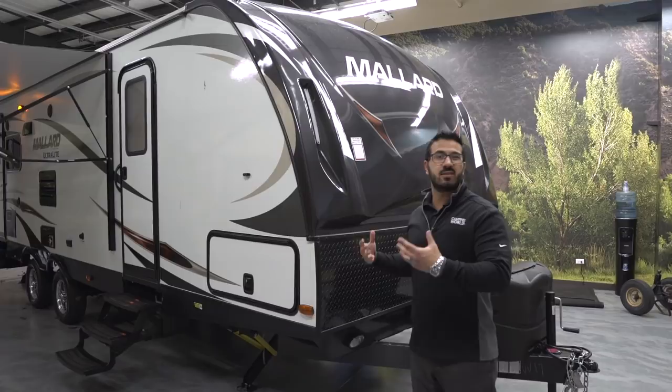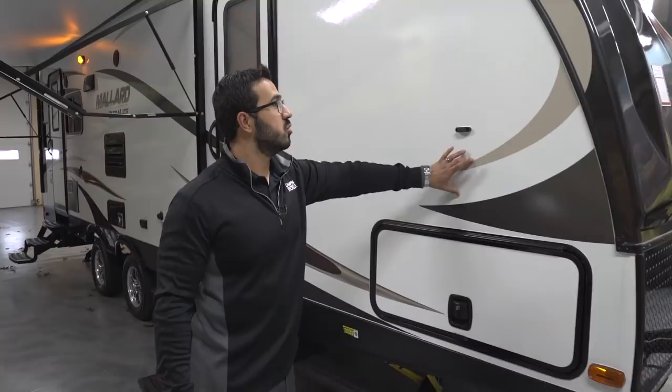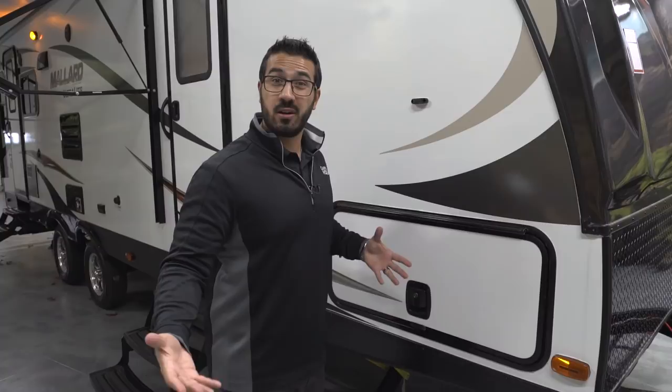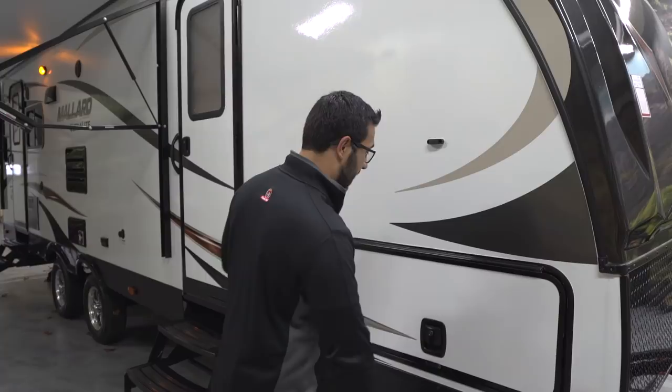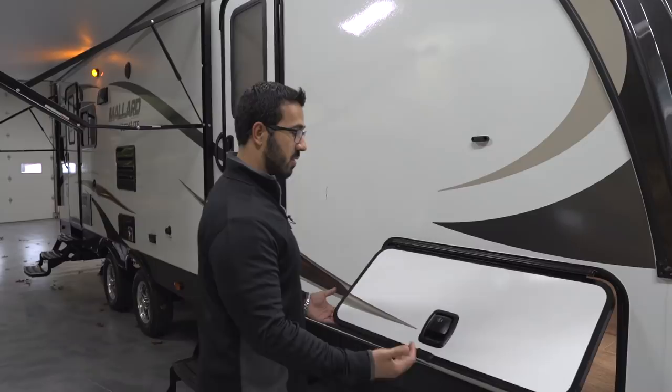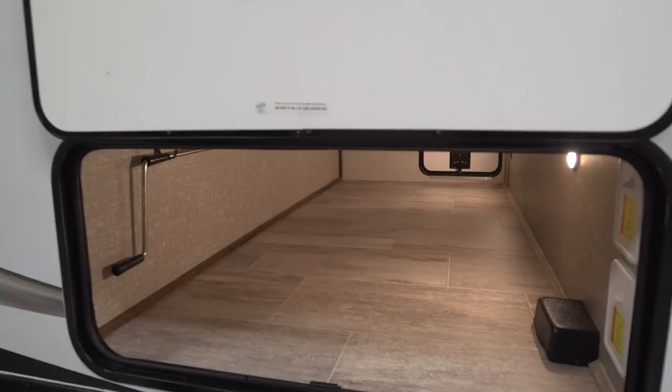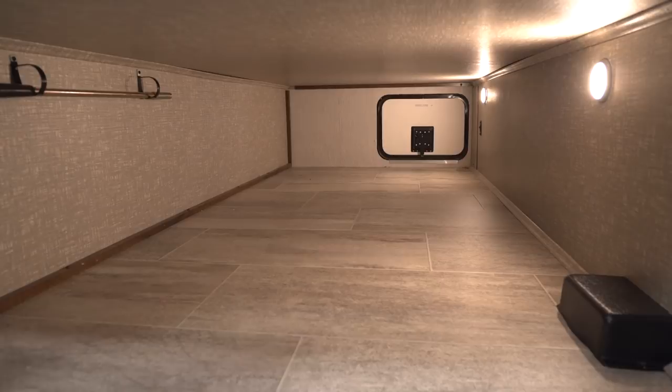Coming around to the side, you have two-inch thick laminated sidewalls. Take a look at the size of this pass-through door — it's really wide, so if you have larger items like big camp chairs you have enough room to slide them in. It has a covered hinge so it won't rust, it's magnetic so it stays open just like that, and it has a slam latch — you just shut it and it does the rest. Inside, it's a super clean pass-through with no cables or plumbing running through, plus a couple of LED lights.